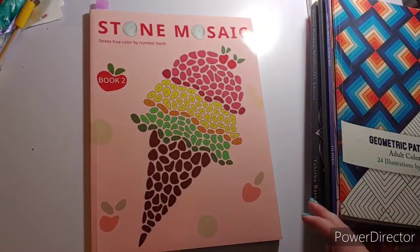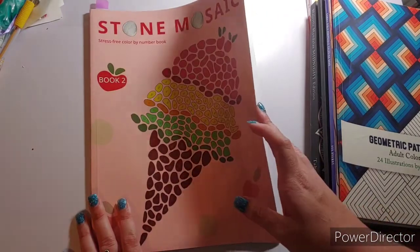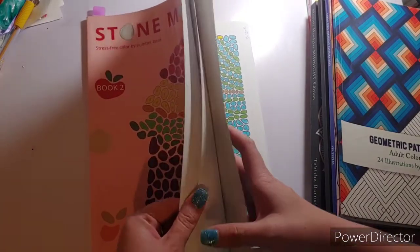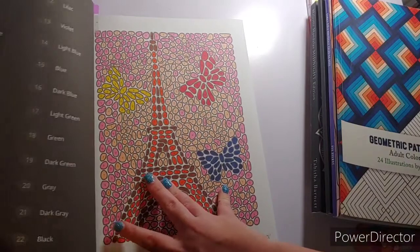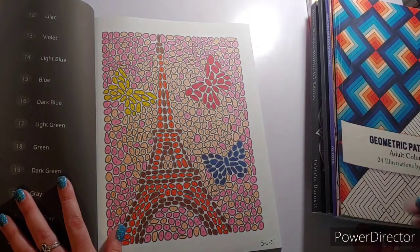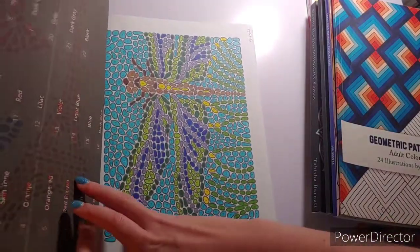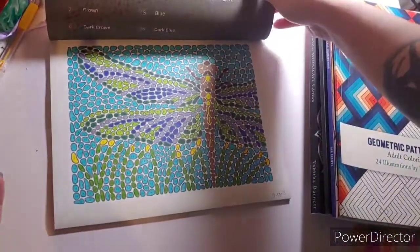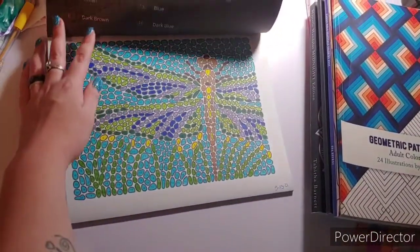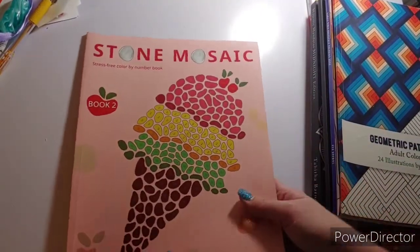This next one is Stone Mosaics Book 2, gifted to me by Sandra West. I did a couple of pages in here: first the Eiffel Tower page on the 6th, and then the dragonfly on the 13th. Again, that is Stone Mosaics Book 2 by the Balba Family.